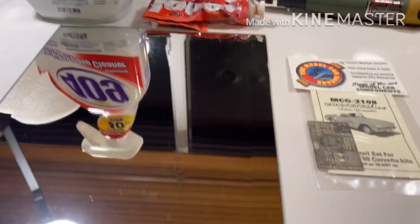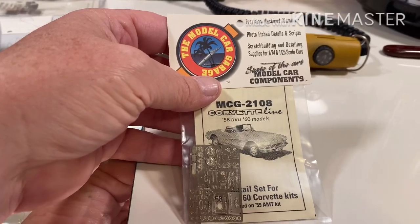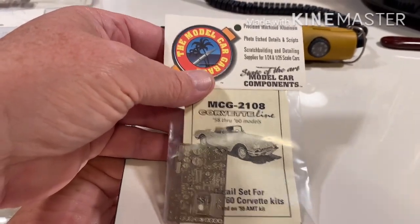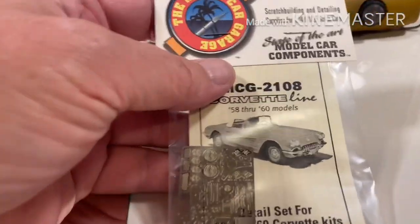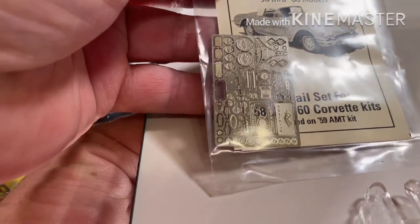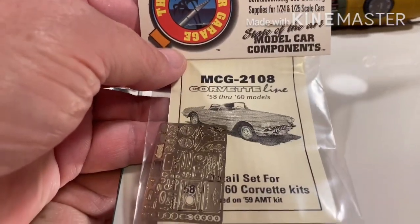First off I want to make a big shout out to Model Car Garage. It's my company of choice and quite frankly it's the only choice if you want to put a set of photo etch details on your vehicle. They have made quite a name for themselves over the past 30 years and pretty much any American automotive subject by AMT, Monogram, Round Two — if it's a model that's out there they've probably made a kit for it.